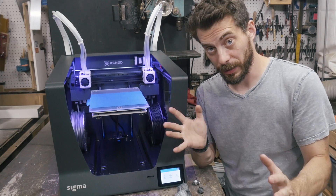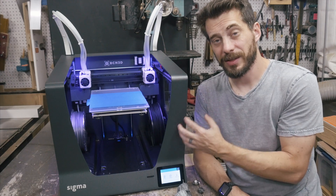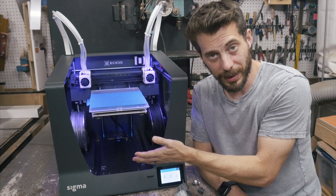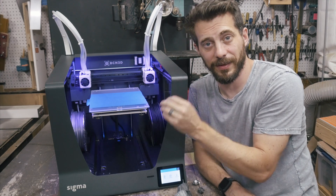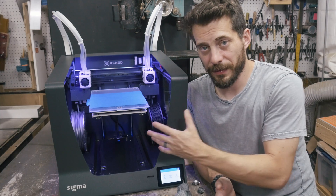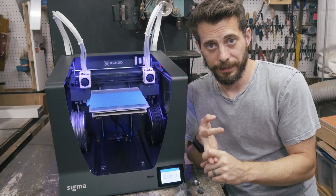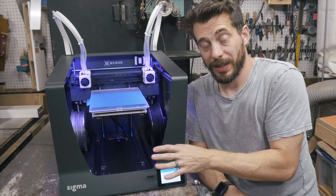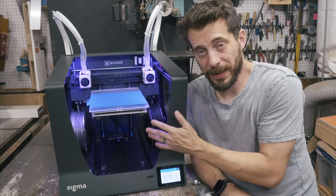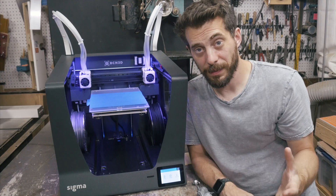Let's talk about the machine more generally. Overall, super well built. The entire outside is a solid piece of metal — I assume aluminum — and it has a really nice sturdy feel to it. There are some plexiglass windows on the side, which I assume help cut down on draft and also help keep it a little more clean. The build area is 210 by 297 by 210 millimeters, so it's pretty comparable to an Ultimaker 2, Ultimaker 3, or even a Prusa i3 Mk II. The build quality is really fantastic. They seem to have taken their time to make everything fit together nicely, with a lot of custom metal brackets. There are a few 3D printed pieces on here, but I really like that a lot more of this is metal than most machines I see these days.